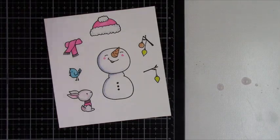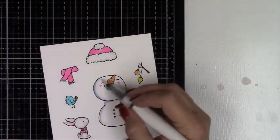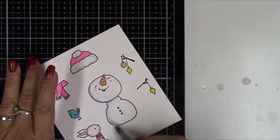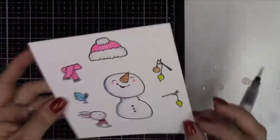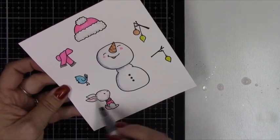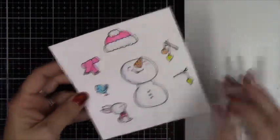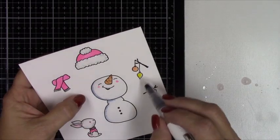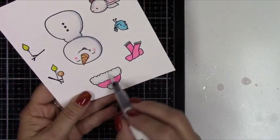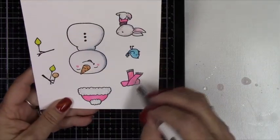I recently got a tonic glitter pen. I have a Spectrum Noir and a Wink Estella, but I hadn't had a tonic one — I think Pam gifted this to me, so thank you so much, Pam. I'm going to go all over the snowman with this. Out of all three glitter markers I own, this one is actually clear, so there really isn't a gold or silver tone to it. I like it a lot, but I do have to tilt it in the light to see where the glitter is. I'm just going to go around and add it to everything on these images — it just adds a nice little touch.